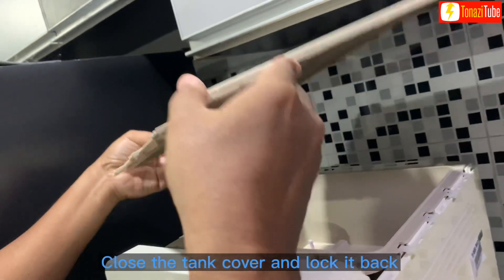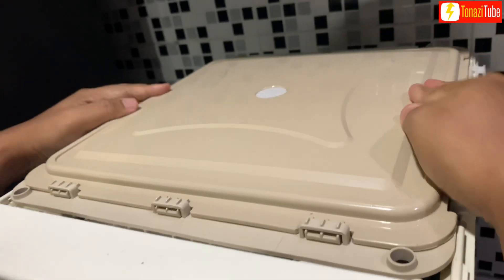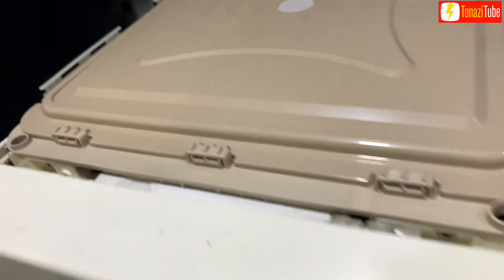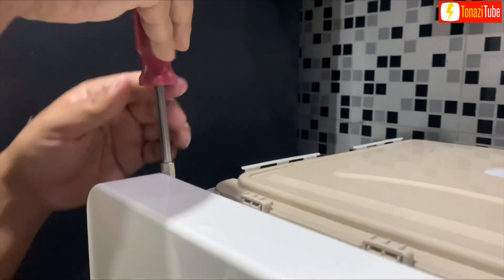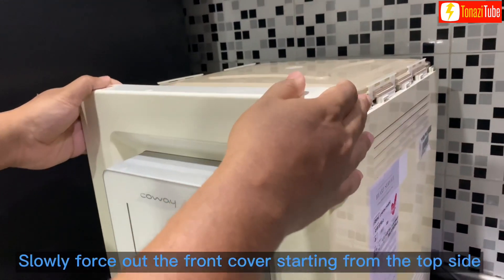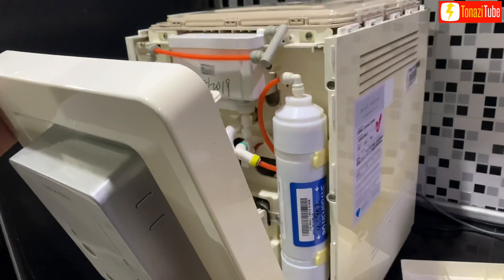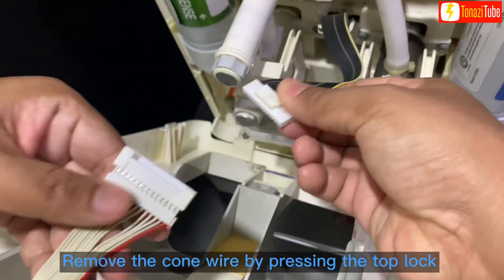Close the tank cover and lock it back. Remove the screws at two locations. Slowly force out the front cover starting from the top side. Remove the cone wire by pressing the top lock.